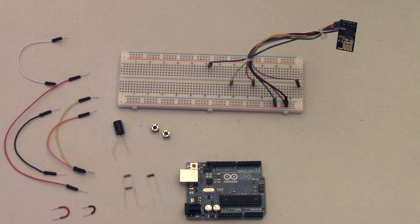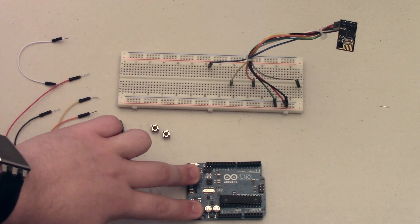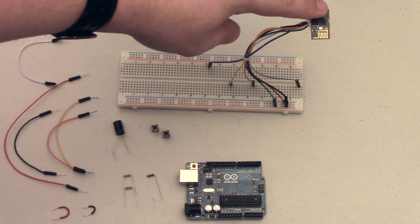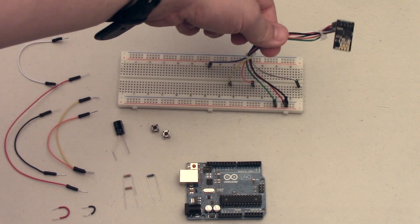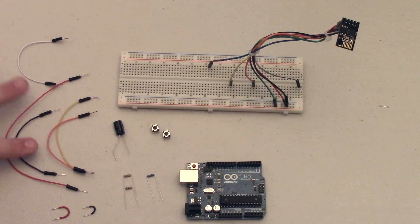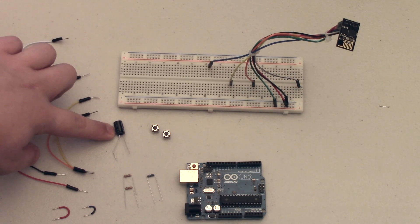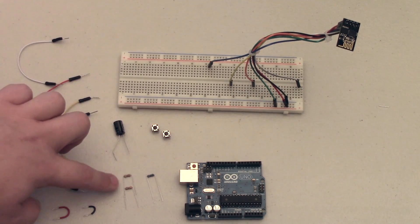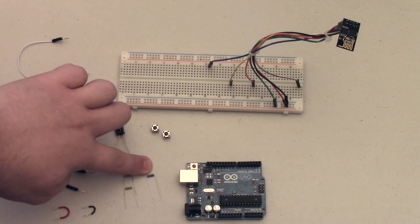To complete this project there are a few different parts you're going to need. Obviously you're going to need an Arduino Uno or similar microcontroller. You're going to need an ESP8266 — I have the 01 model here. You're going to need some male to female jumper wires as well as some male to male jumper wires, a 100 microfarad capacitor, two small push buttons, two 1k resistors, and a 2.2k resistor.